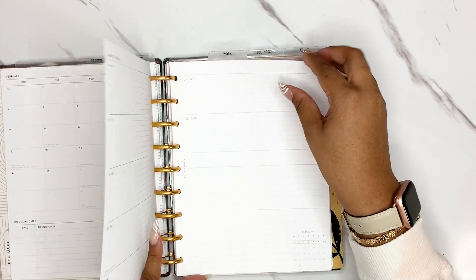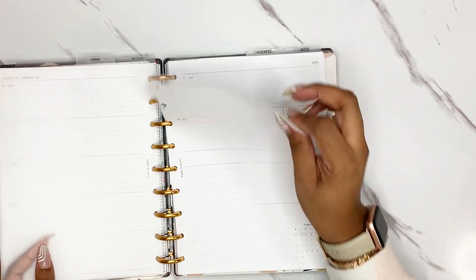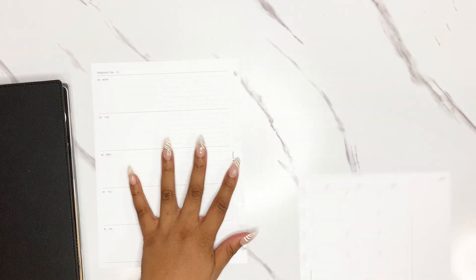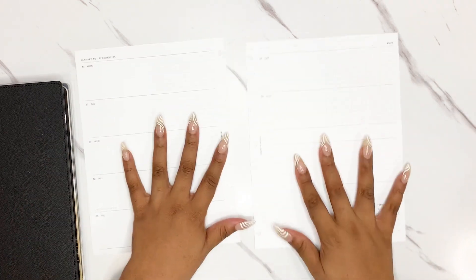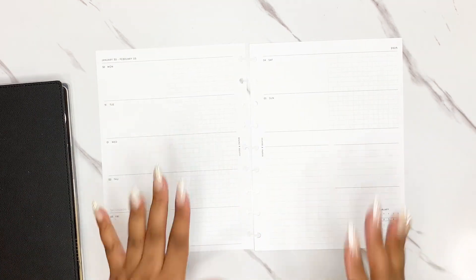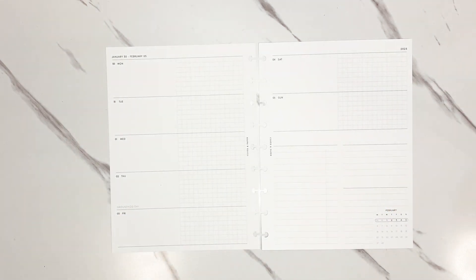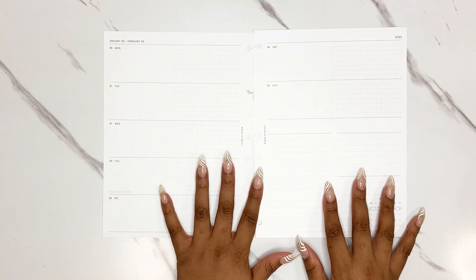If you guys are not familiar with this, or this is the first work plan with me you've seen from me, I use the cloth and paper horizontal layout for my work planner. I'll have the link below. This has been the best layout I have found for my work life so far.